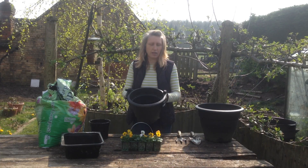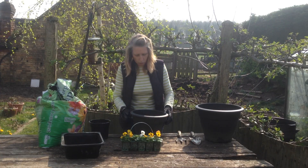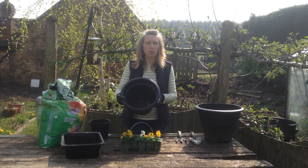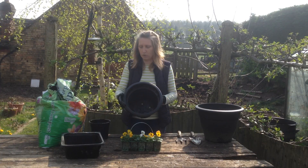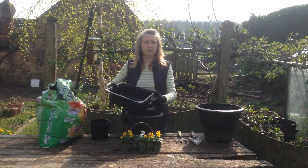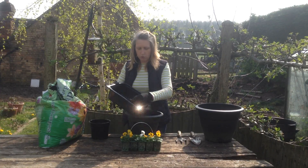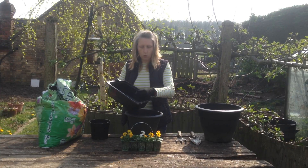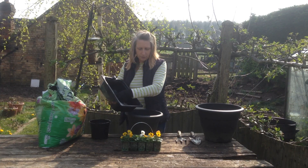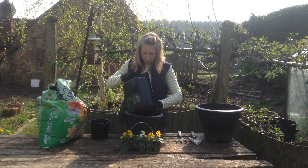So what you're going to need is an empty pot to start with, and what's always a good idea is the bottom of the pot will have some holes in to help with drainage. It's always good to put something in the bottom of the pot first of all. I use just broken old pots or pebbles — put a layer of those in the bottom of your flower pot before you start.